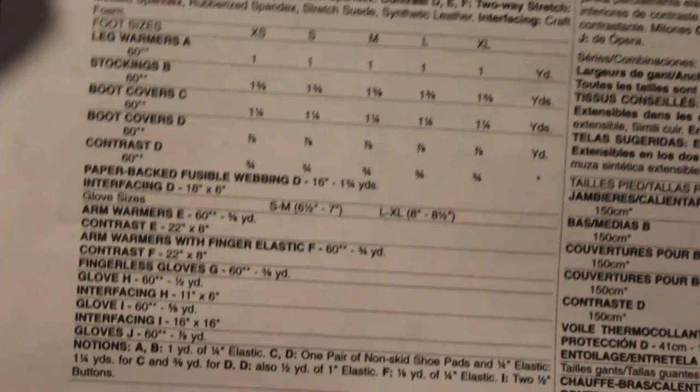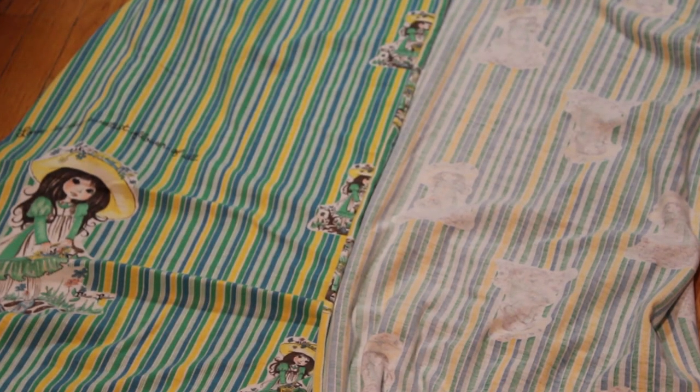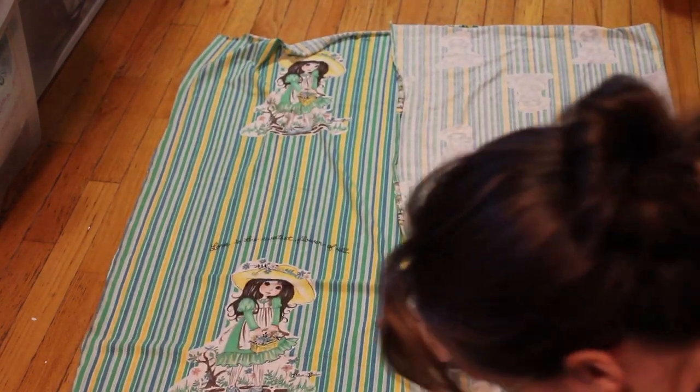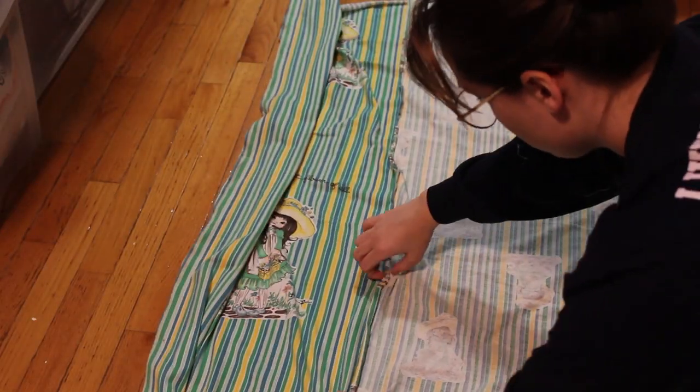If you've never looked at a pattern before, it also tells you everything that you need — how many yards and that sort of thing — so you know what to buy even before you look at the fabric. Here I've just laid out the fabric: one side has these huge dolly-looking things and the other side has smaller prints of them. I wanted to do the dress in the smaller prints and the matching gloves in the smaller prints too.